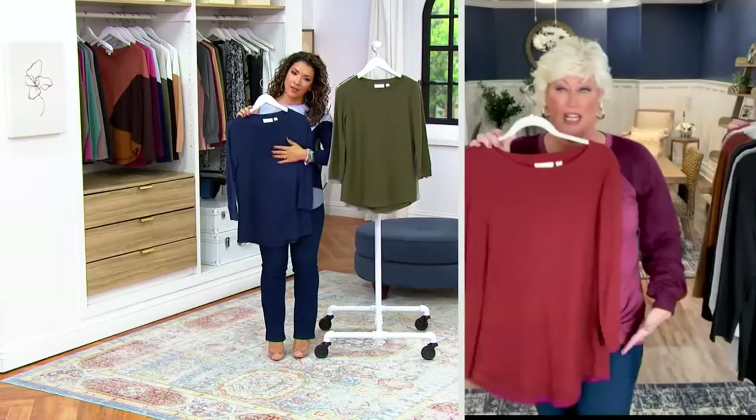You look in the mirror and love what you see. Speaking of loving what you see, this is your new best friend for fall. This is that baby waffle, three-quarter inch sleeve, smile hem, amazing top.